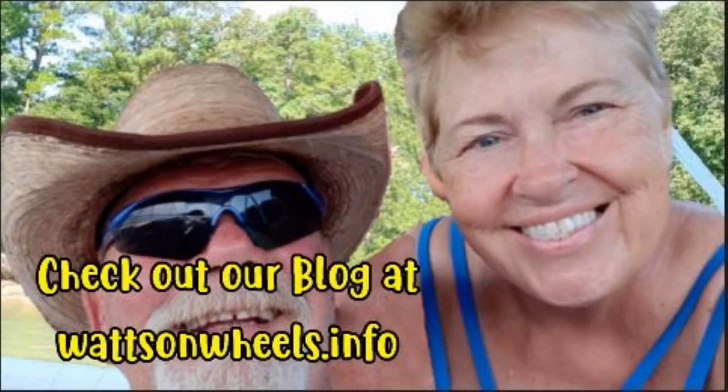Thanks for watching. If you liked the video, please give us a thumbs up. We'd love to hear from you in the comments below, even if it's just to say hi. Don't forget to subscribe.